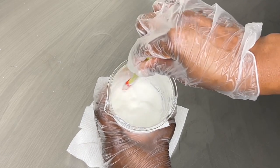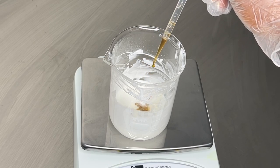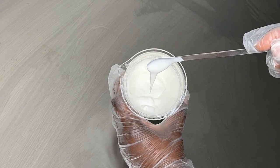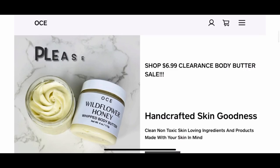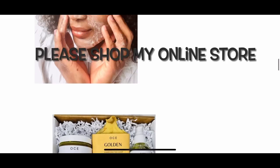I'm going to show you step by step how I make this moisturizer, so let's jump right in. If this is your first time stopping by, my name is Esther and I make DIY hair and skincare videos. I also sell my products on my website — I'll have that linked in the description box if you want to check that out.